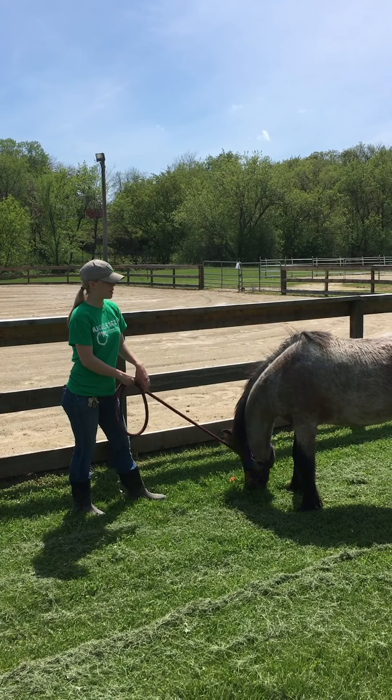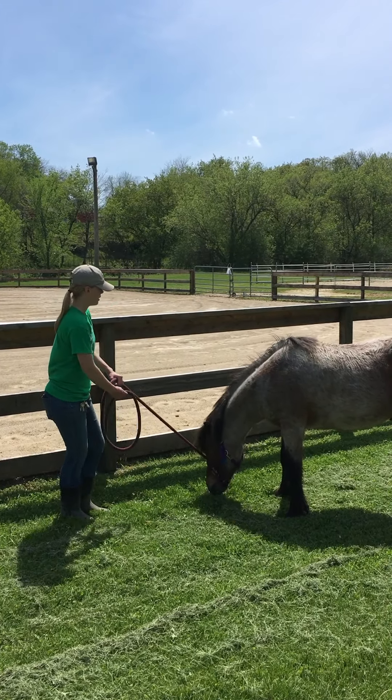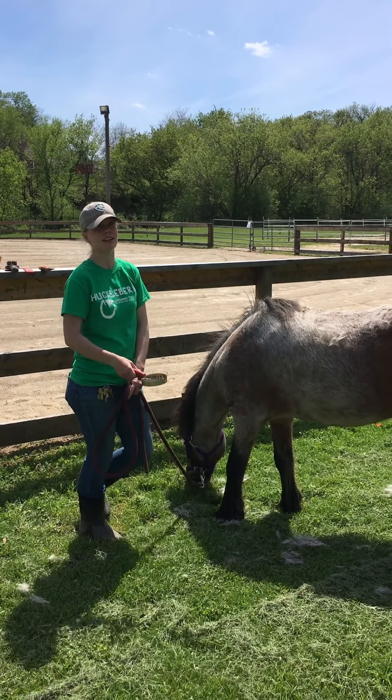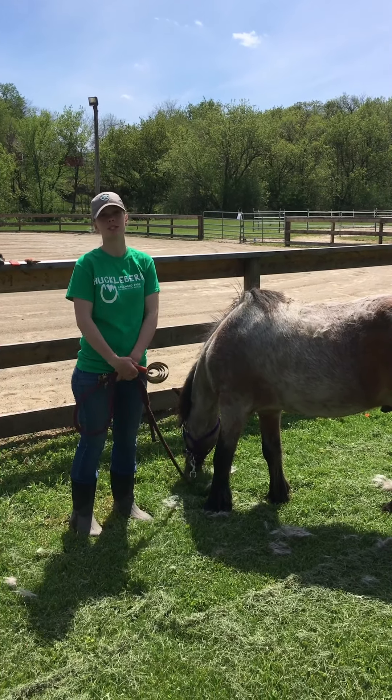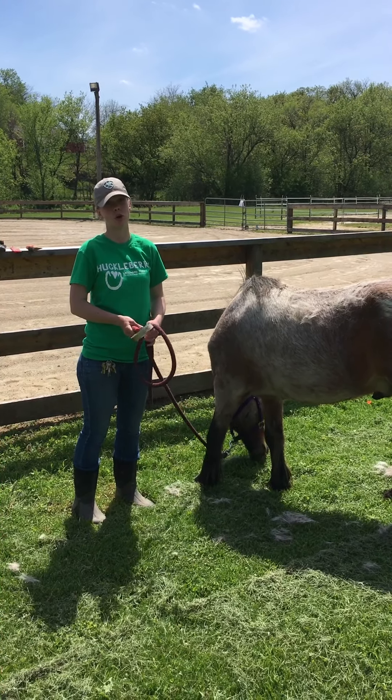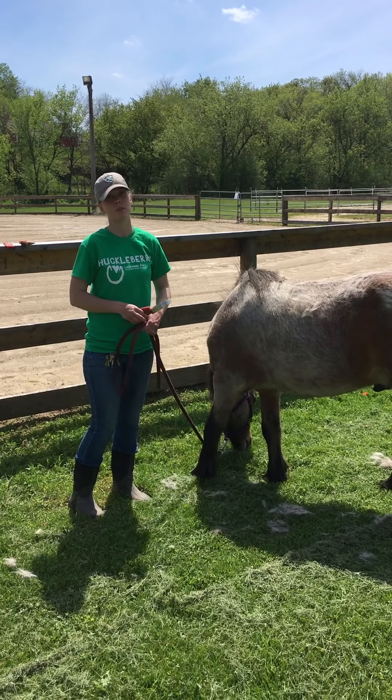Today I'm going to show you guys how to groom a pony. The first step to grooming our ponies in the spring is to take our shedding blade. A little fun fact about our horses and ponies is that during the winter they're able to live outside because they grow a thick double coat, and that keeps them nice and warm and cozy.